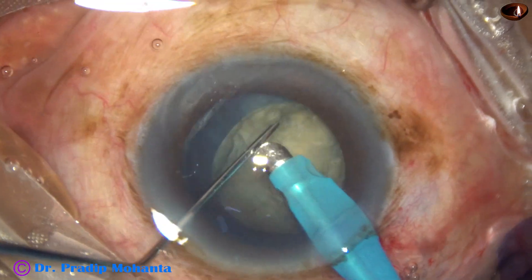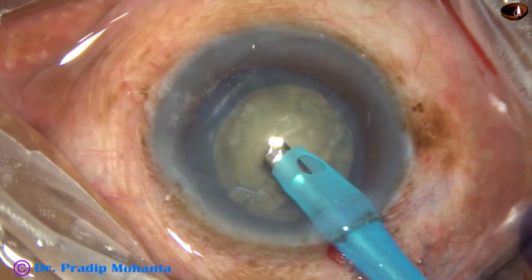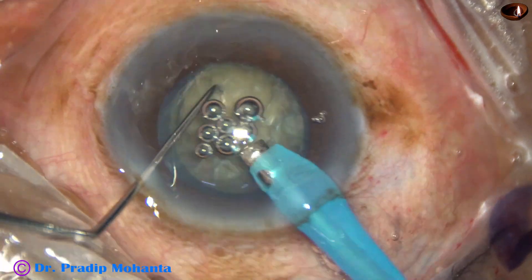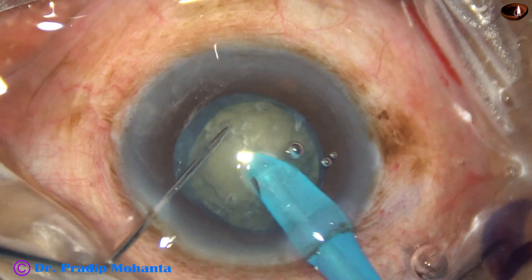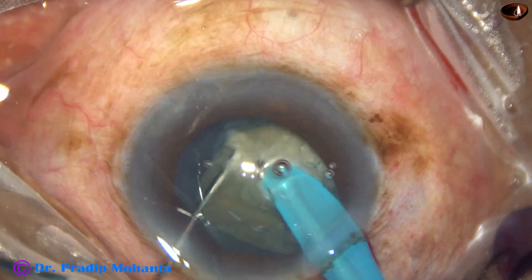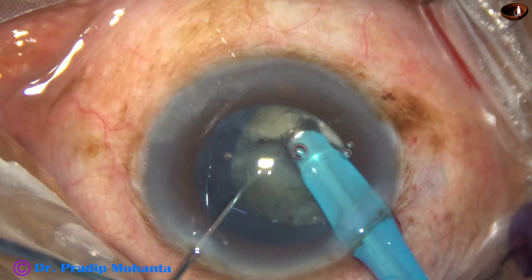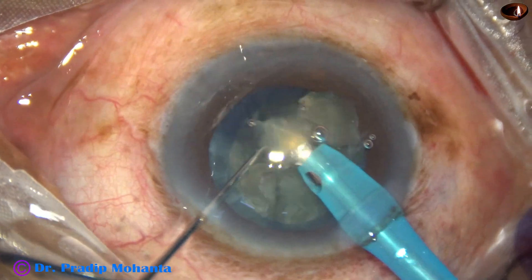And now, let us observe direct chop. Turn the handpiece, make the bevel up, and bury the tip into the substance of the nucleus. Hold the nuclear mass very firmly and chop. Rotate the lens 90 degrees and chop again. This free nuclear fragment is then emulsified.